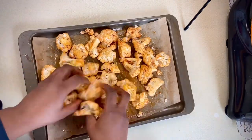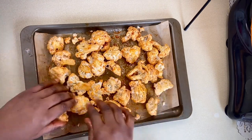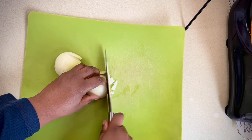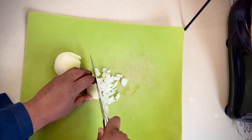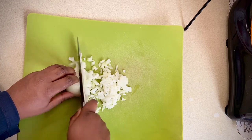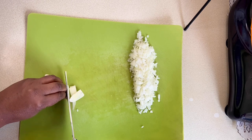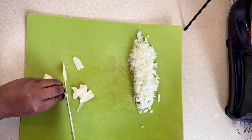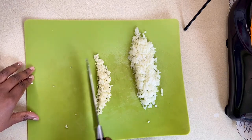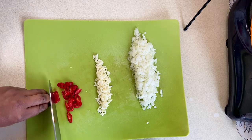Now that's done, I'll roast the cauliflower in the oven for half an hour or until soft. While the cauliflower is cooking, I'm going to finely dice one onion and chop two large cloves of garlic. I've washed two red chili peppers and I'll slice those up.